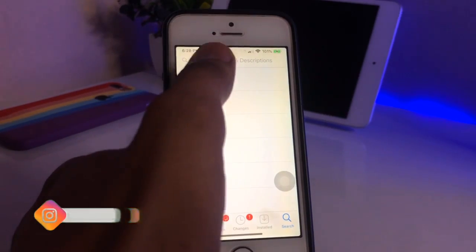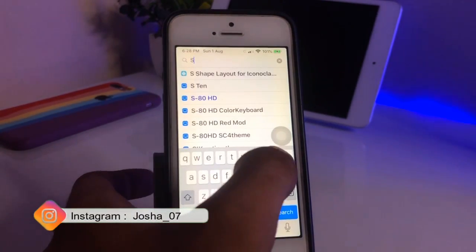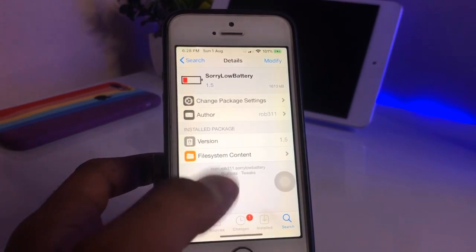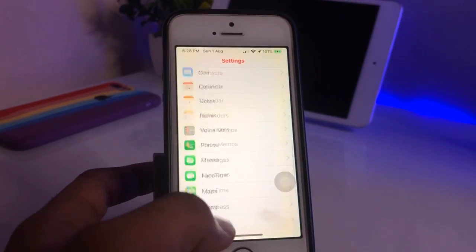You can see the Cydia application is successfully opened. I'm going to show you the tweak — the name is 'LowBattery'. You can see the tweak name here. This tweak is from the BigBoss repo. Just install this tweak and go to Settings.